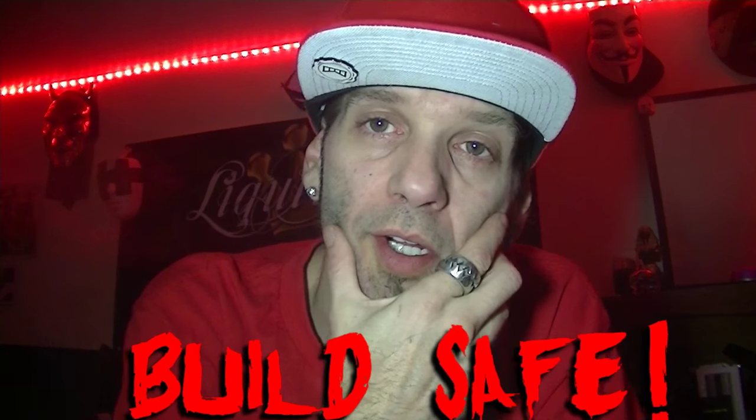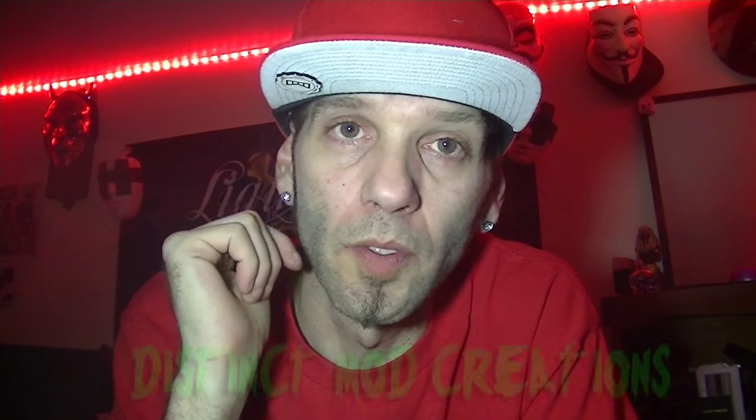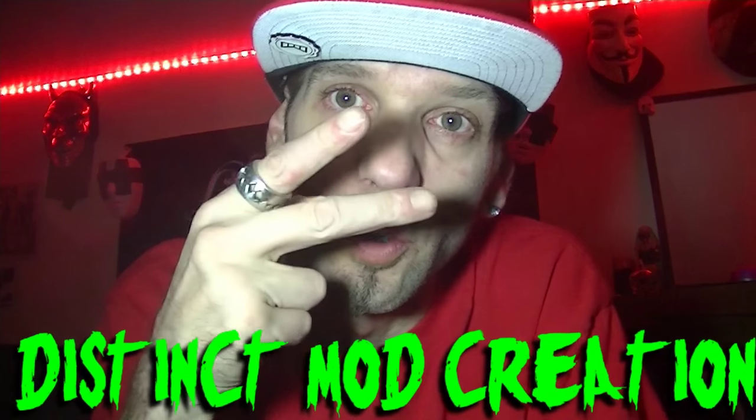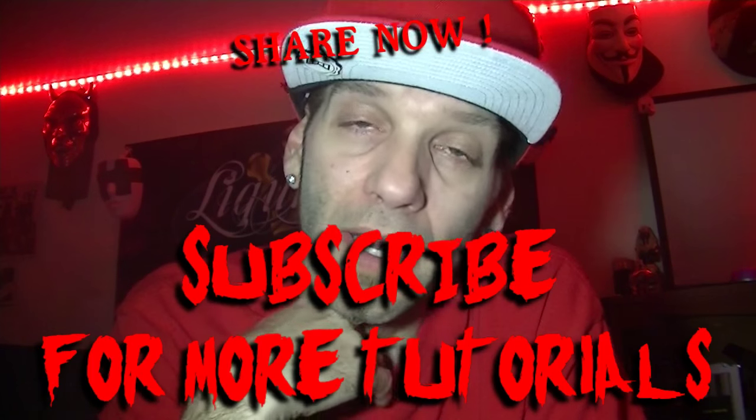I'll see you on the next tutorial. Make sure to check out the links below: Liquidy Juice, one of the best juice distributors and they have their own excellent juice line. Also, Distinct Mod Creation — coming out with two really cool mods which will actually have my builds in them. And also, Vaping Story at 613 Somerset in Ottawa — go see Hoon, he's like one of my bros. Take it easy guys, vape safe, and make sure to use an ohm meter to check out all your builds. Peace.